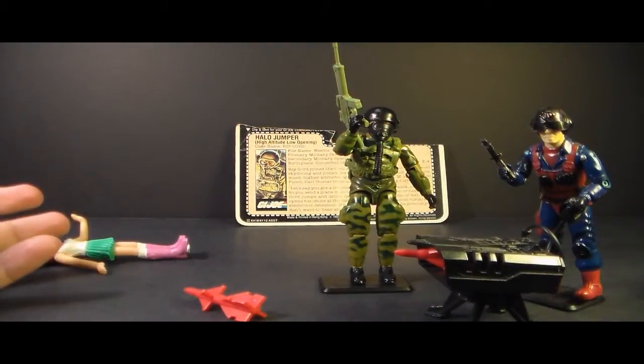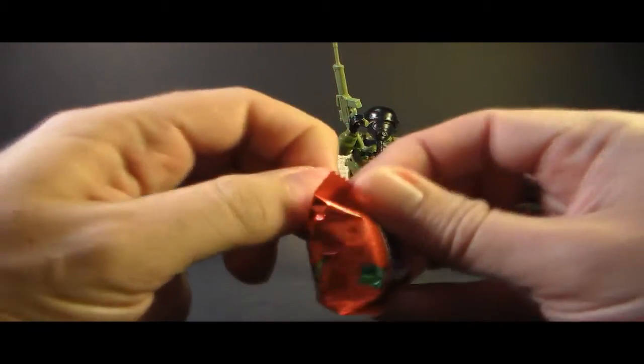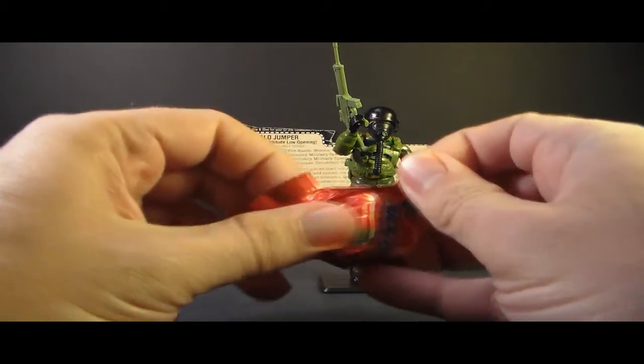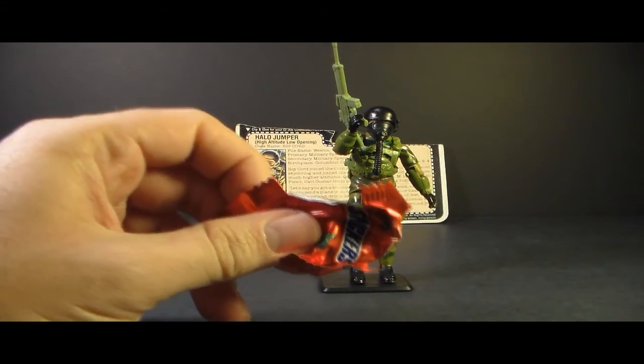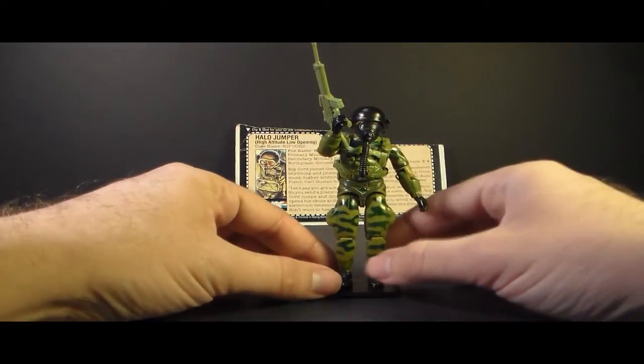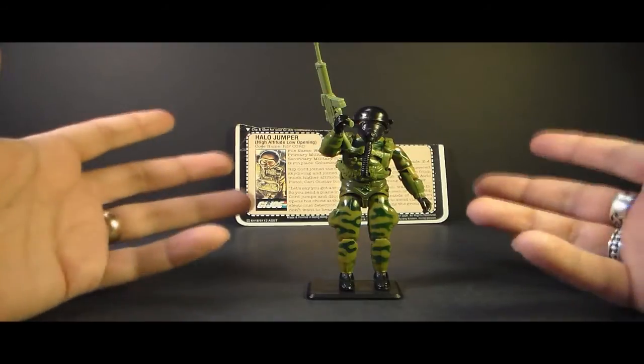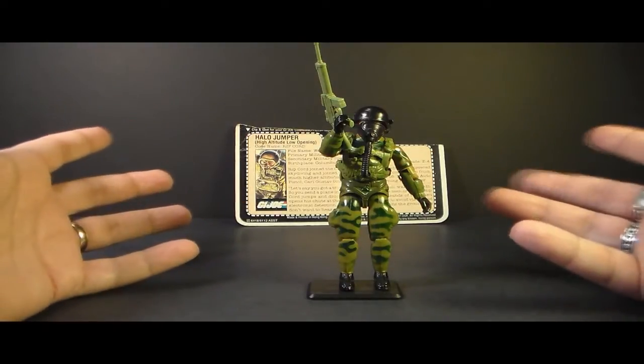That murder went something a little bit like this. It was tragic. Hey, you want to see something that really pisses Ripcord off? Check this out — I'm going to eat Candy right in front of him. That's right, Ripcord. Look at me, I'm eating Candy. Yum yum. That's good Candy. I could eat this Candy all day. What are you going to do about it, little man? Nothing — because you're made of plastic.